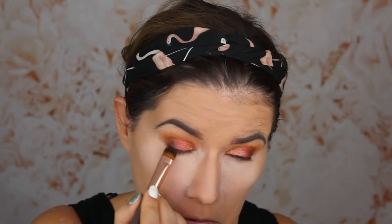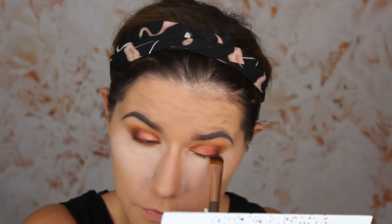So guys, I do have foundation on and I baked my face with Huda Beauty powder. I'm going to finish the eye makeup look before continuing with my face makeup. Going back into the shade Rust and blending it under my lower lash line with this flat fluffy brush number 6 from BH Cosmetics. I like going in with the same shade under the eyes as I used in the crease — it just makes everything look more smooth, complete, and even.